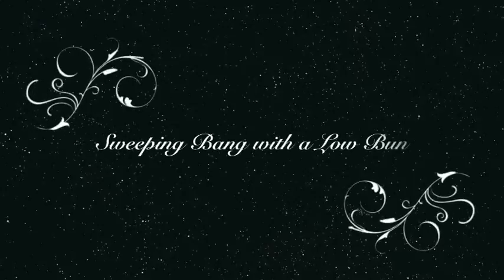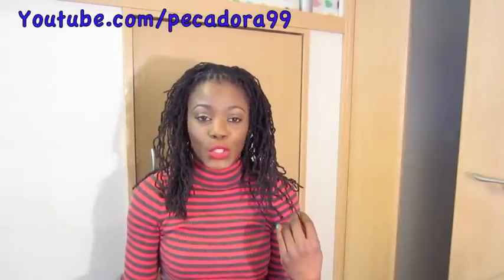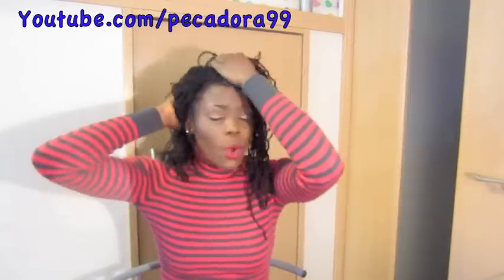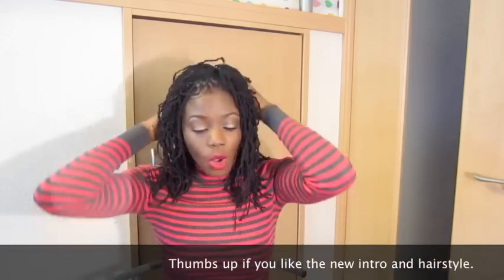Have you ever been experiencing a bad hair day and in need of a hairstyle for a date night or just a night on the town but you don't know what to do with your hair? Don't worry, I got you. Hi guys and welcome to my channel! Today I'm here to show you how to create a very gorgeous sleek hairstyle when you're having a very bad hair day, so don't get flustered and start pulling your hair out. Just continue watching and I'll show you how you can go from this to this.